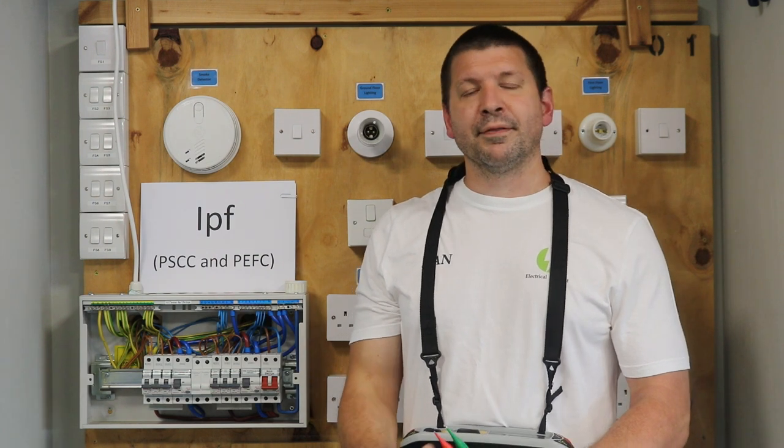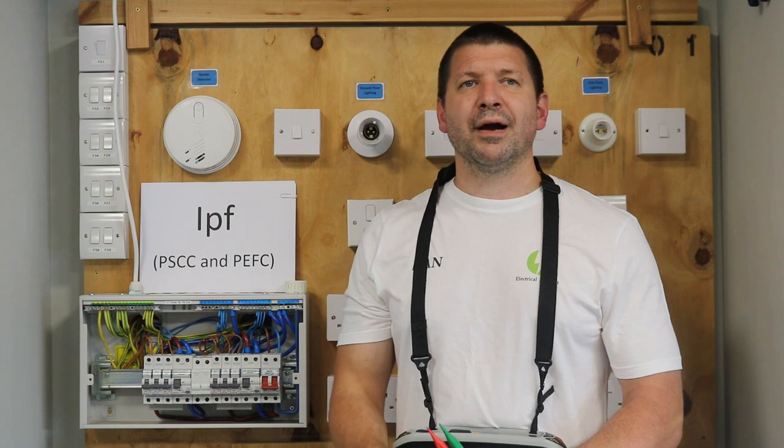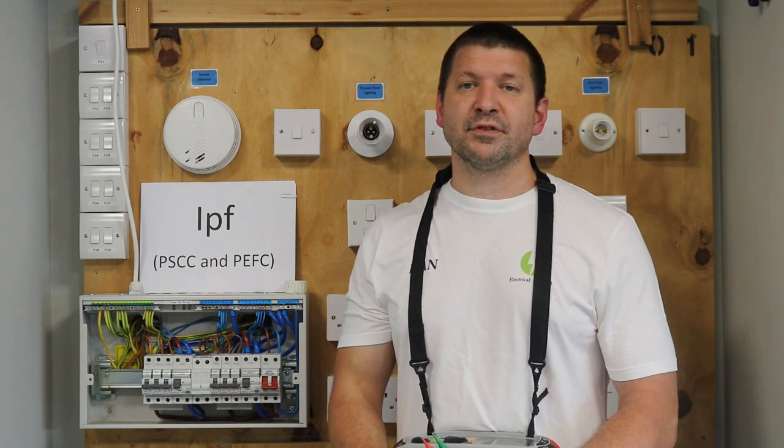Hi everyone, my name is Dan and these videos are for people new to testing. I will show you how to complete each test and how to fill out your schedule of test results.